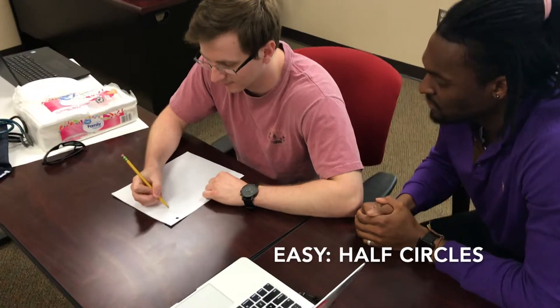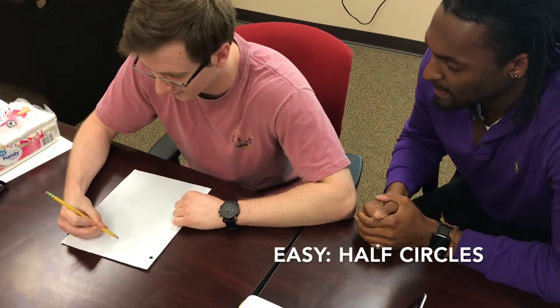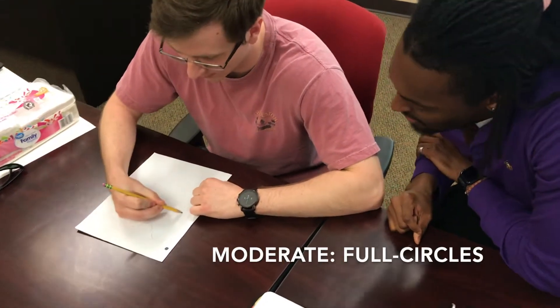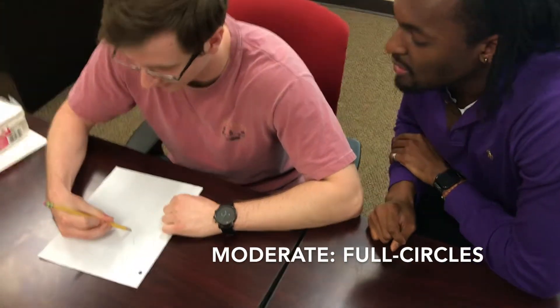To improve wrist movement, try drawing half circles on a sheet of paper with your wrist firmly planted on the table. Make sure you get your wrist in there — keep that wrist planted. To progress the exercise further, try drawing full circles on your sheet of paper.